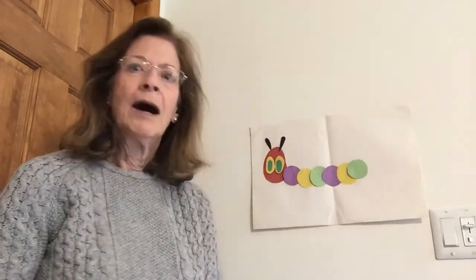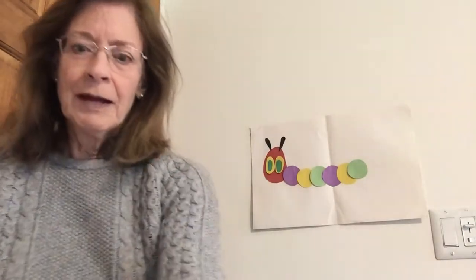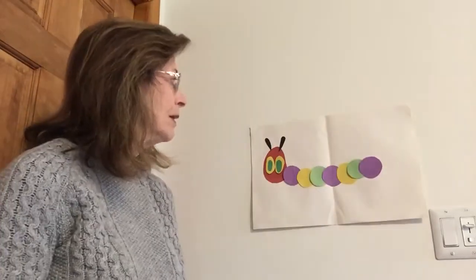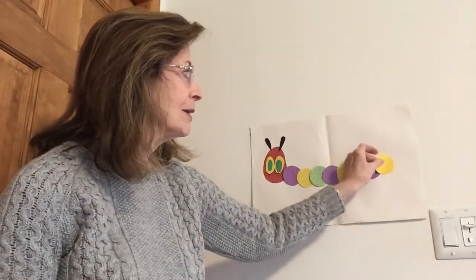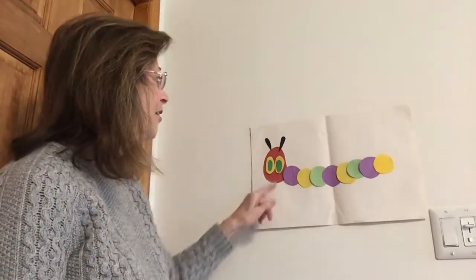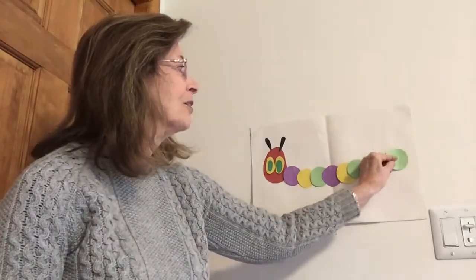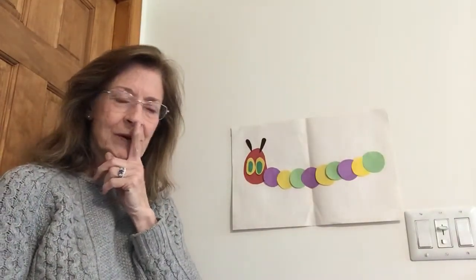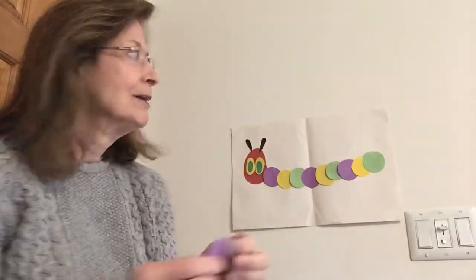One, two, three, four, five, six — we have to start our pattern over again. Jack, you're right — purple! And Alani said purple too, because I know that's one of her favorite colors. What comes next? That's right Wyatt — yellow! Wow, we have purple, yellow, green, purple, yellow, green, purple, yellow. Michael said it — green! I'm running out of paper. We have room for one more — purple, yellow, green, purple, yellow, green, purple, yellow, green!